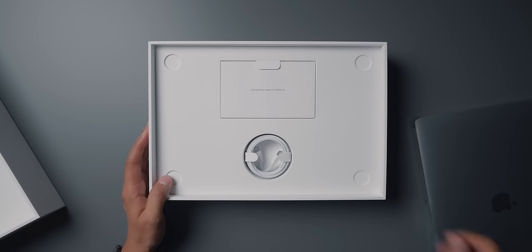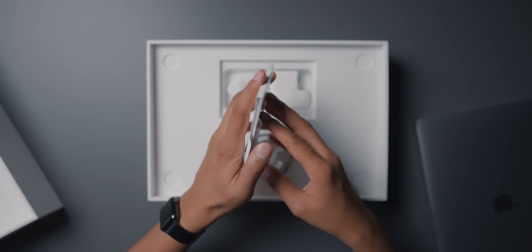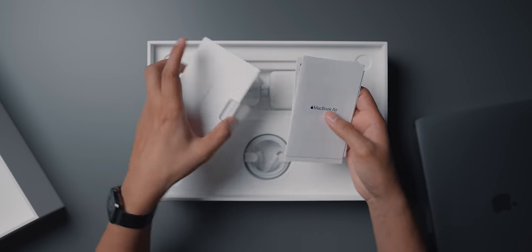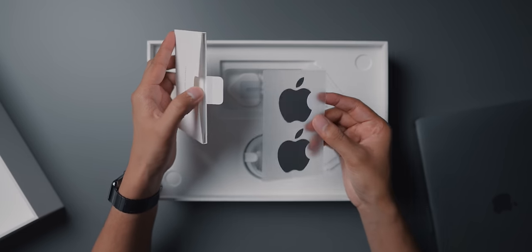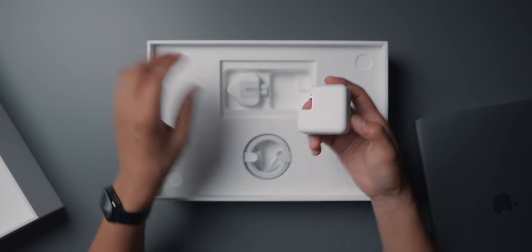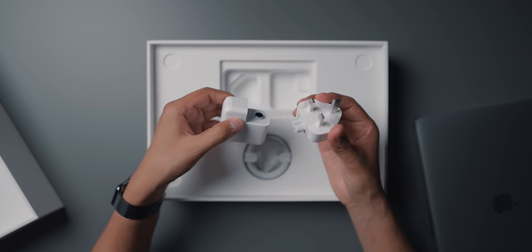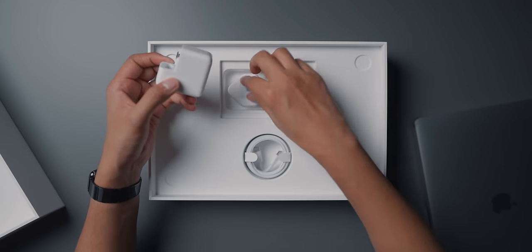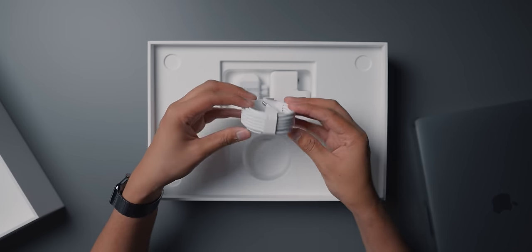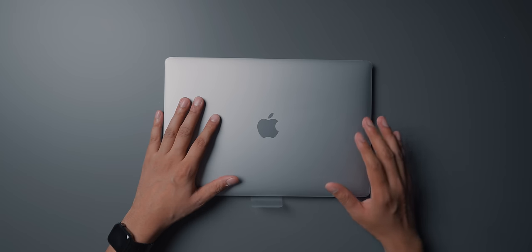In the box we get the standard documentation you'd expect. Do we get any Apple stickers? Actually yes — there are some Space Grey ones in the box, which is pretty nice. Then we have the smaller charging brick — I think it's a 30-watt charging brick — we have the adapter, and you of course get a USB-C charging cable as well. That's pretty much it in the box.